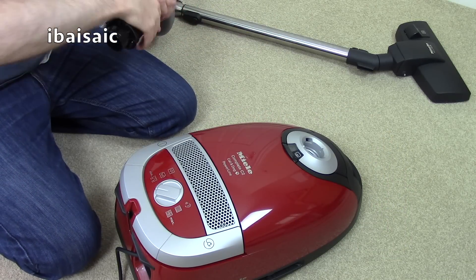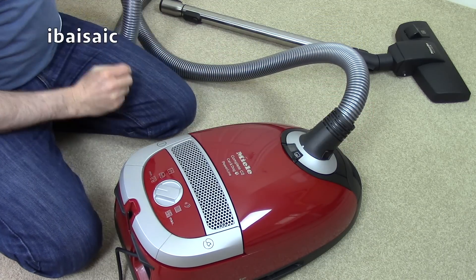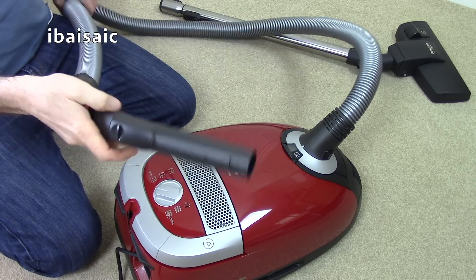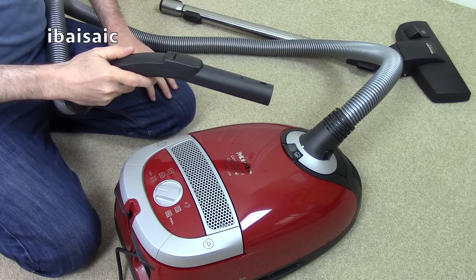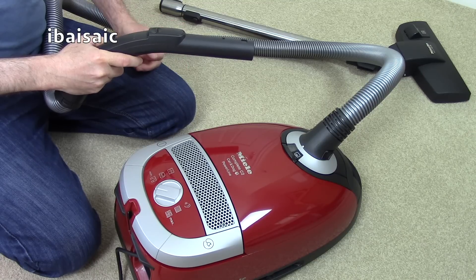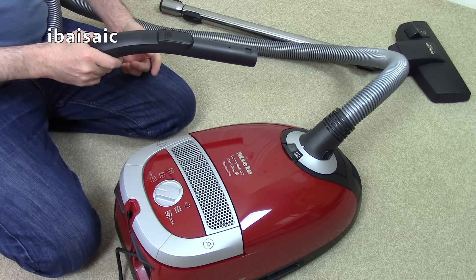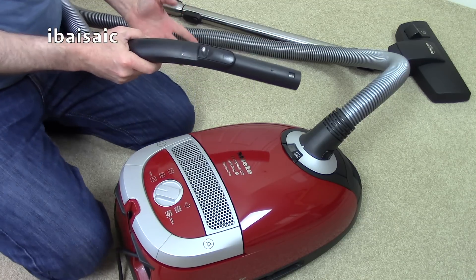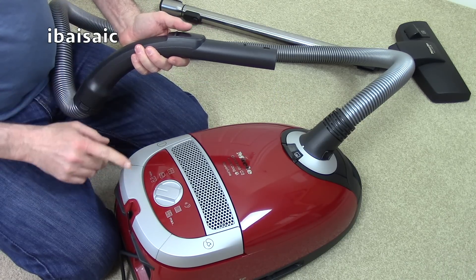We'll switch it on and see how noisy it is — well, we know how noisy it is by the energy label. Chinese-made products have got a bad rap because there's an awful lot of rubbish that comes out of China, but sometimes the products are fine just because they're manufactured where labour costs are lower. It doesn't mean the product's bad. I've got a lot of Apple products made in China and I've no complaints with the quality.